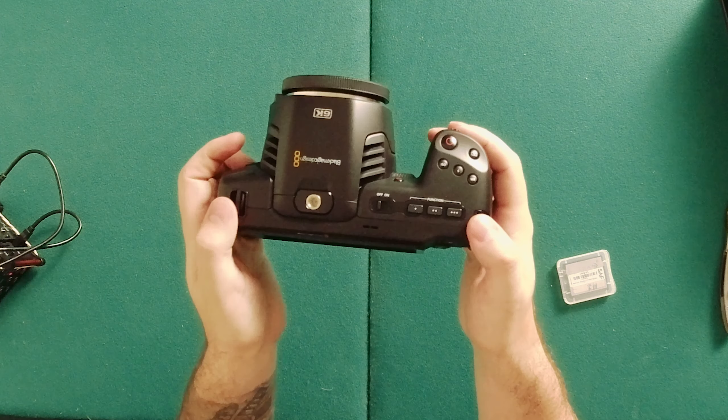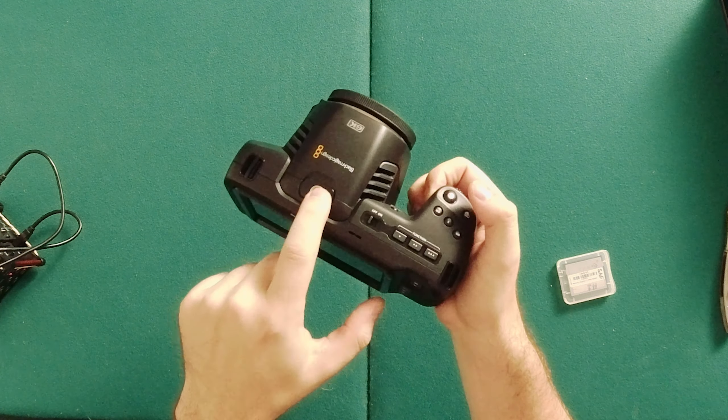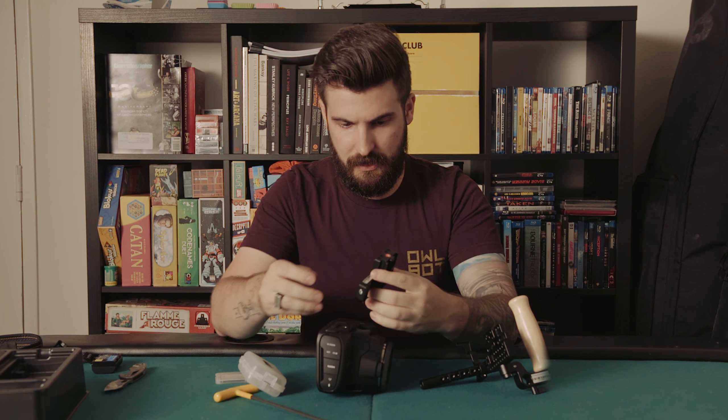You've got two little hookups for your shoulder rig, a little top screw — there's no hot shoe up here, just a regular quarter-inch 20 screw. This should work with the regular Pocket 4K accessories. Let's discover that together.